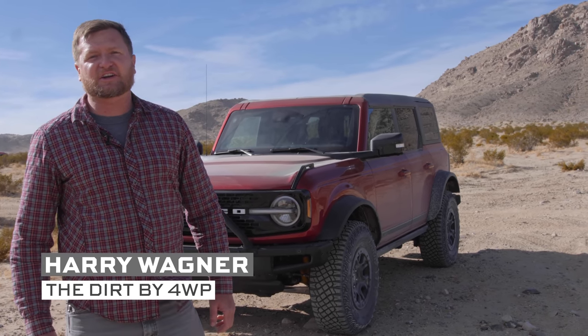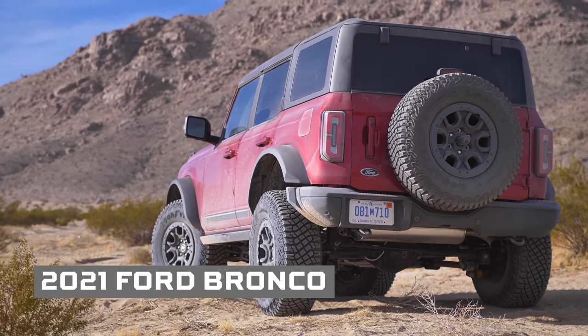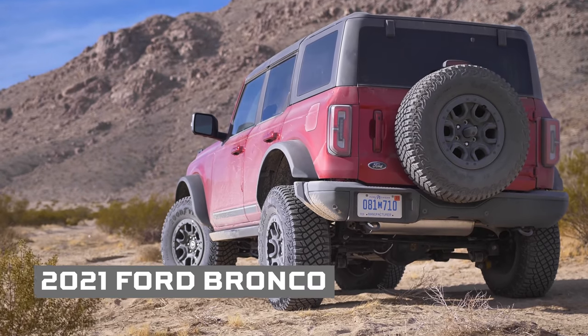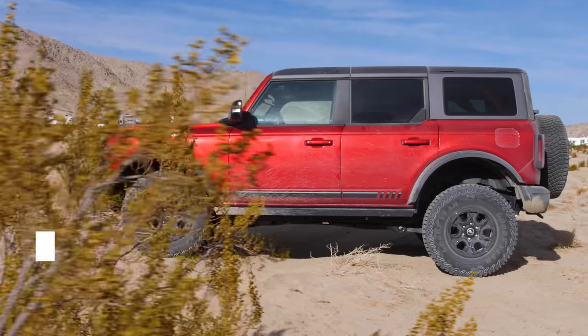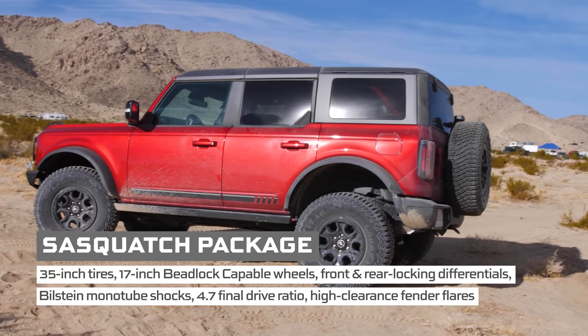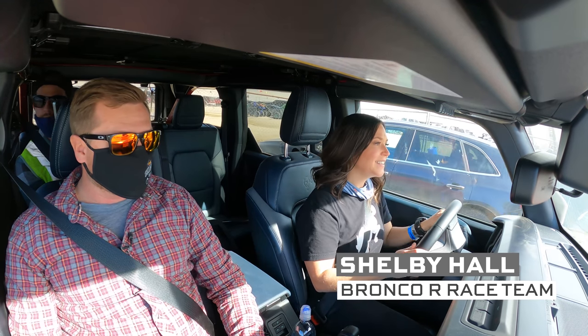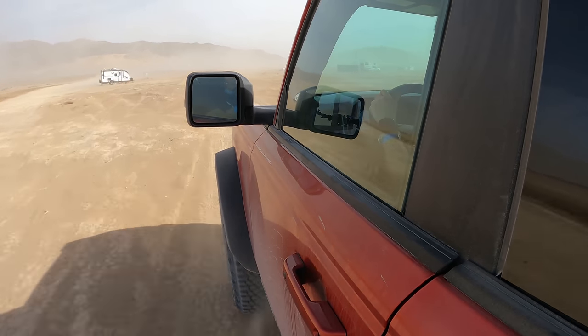Hey, what's up — this is Harry Wagner here for The Dirt by Four Wheel Parts, and we're gonna drive Ford's new Bronco. This isn't the baby Bronco, the Bronco Sport — this is the real deal. This one has the Sasquatch package with 35-inch tires, lockers, rock rails, everything you need to get started off-road. Third-generation racer Shelby Hall is gonna take us out and put it through its paces.